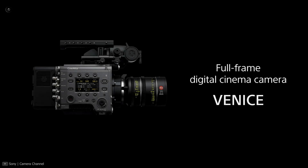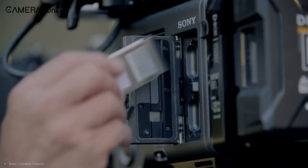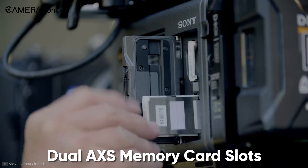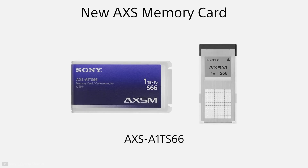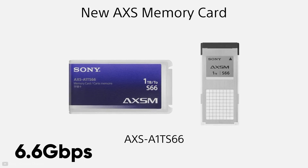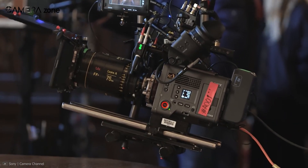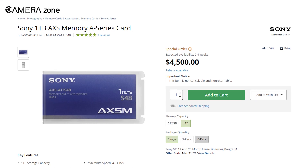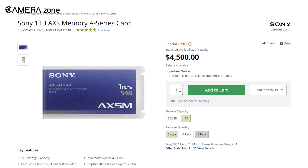As the Venice 2 is capable of shooting 8K videos, the old memory option could not keep up. The old dual SXS slots are gone and have been upgraded to the faster AXS memory card slots. AXS memory cards can transfer data at an incredible speed of 6.6 Gbps, which is sufficient for shooting 8K videos. However, those cards are costly — a 1TB AXS memory A-series card will run you about $4,500.